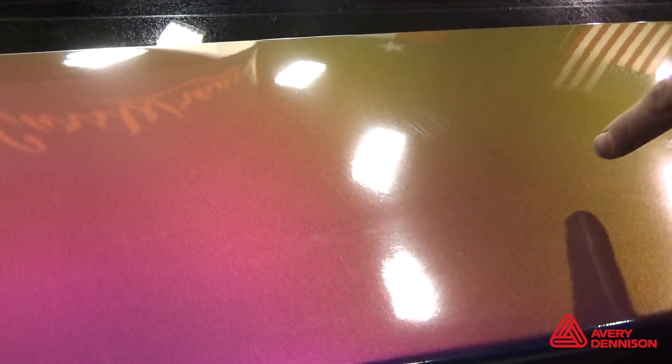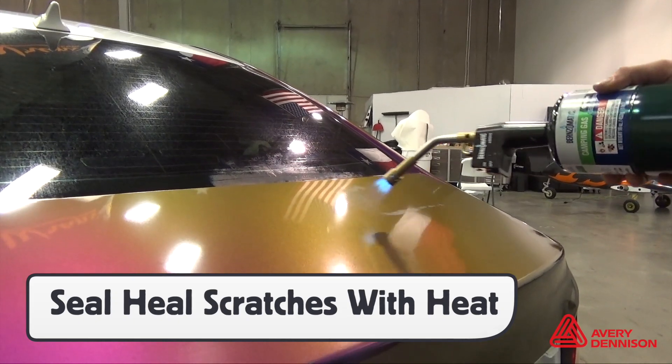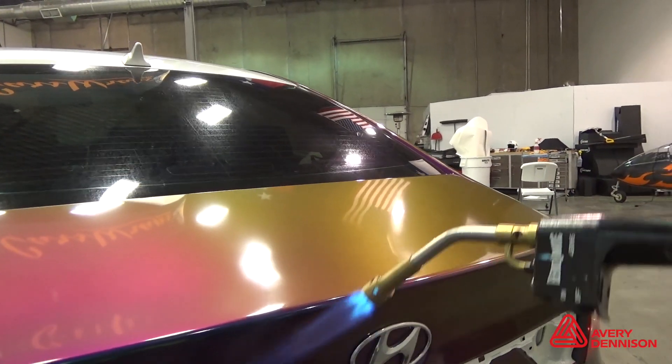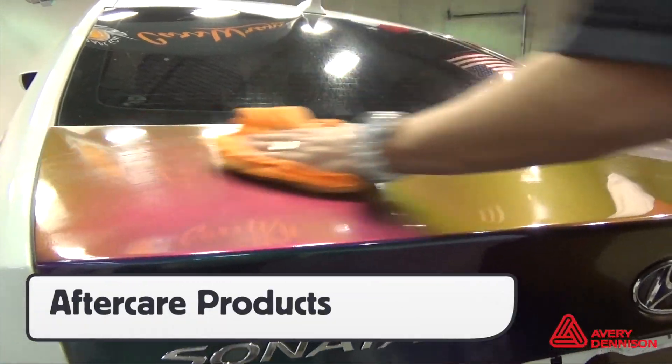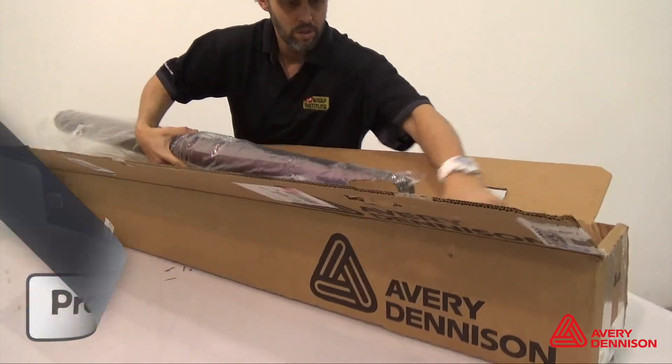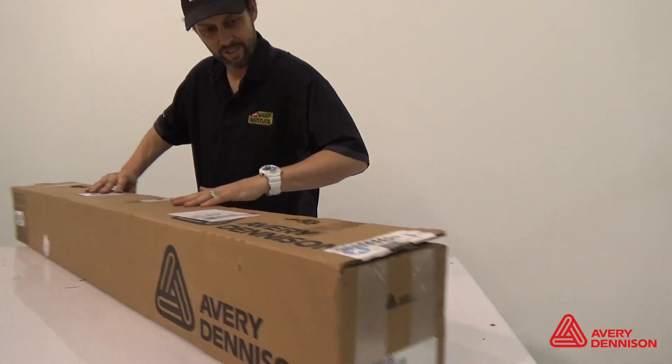Carefully reinstall any hardware. If there are any minor scratches on the gloss Color Flow, these can be self-healed with heat — the sun will also do this once the car is outside. Only use approved Avery Dennison aftercare products, and properly pack up any remaining film in the original box so it doesn't get scratched or damaged.